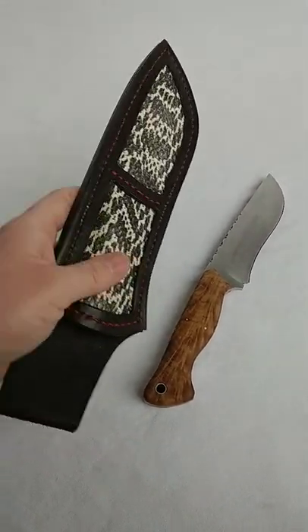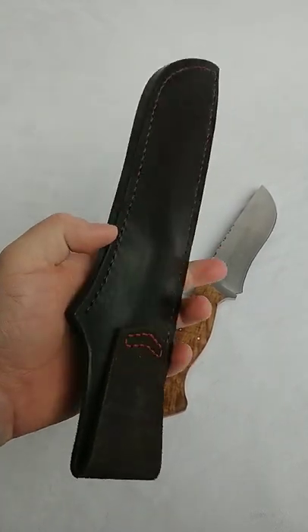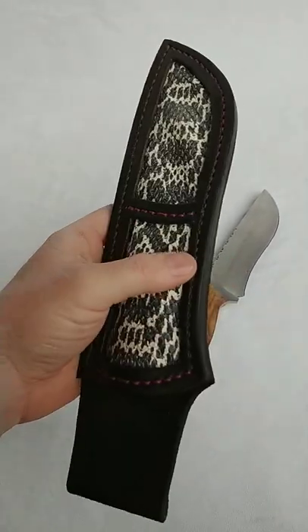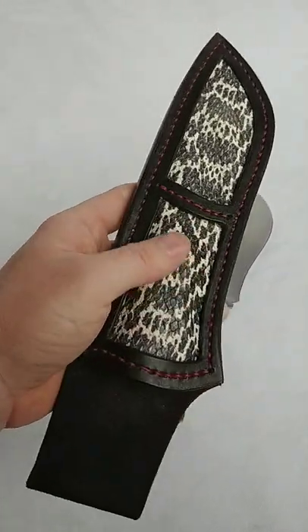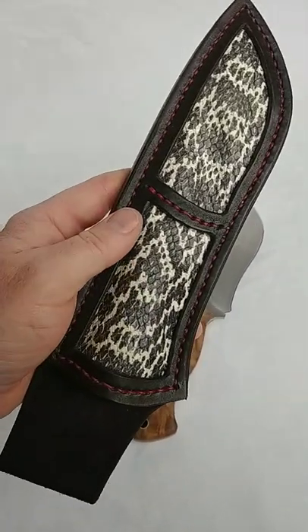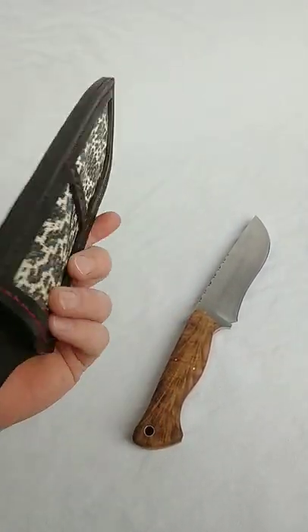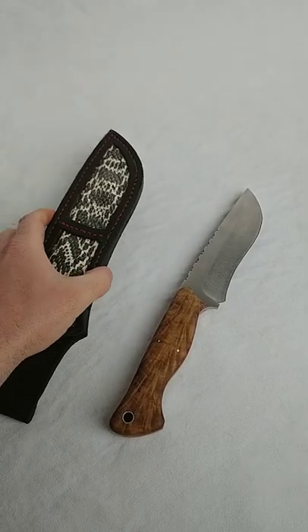Hi howdy friends, long time no see. This sheath I've already showed off to you guys — it's just regular veg tanned leather with a black dye, red thread, and then this is chrome tanned embossed cow leather to look like snakeskin. I've showed you this before, looks pretty cool — all hand stitched, hand burnished, hand dyed, and all that jazz.